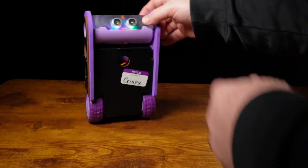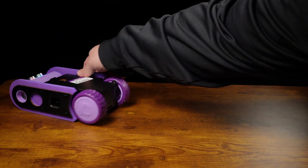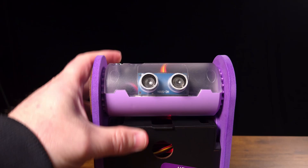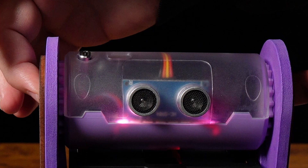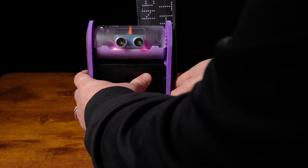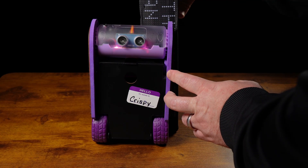If yours doesn't even look like it's trying to balance, there might be a bigger issue and we'll touch on a few common problems and their fixes at the end. First, let's calibrate the bot. By default, calibration is set to false in the code — go to level two or three and switch it to true. You know it's calibrating when you turn the button on and it stays pink for 10 seconds. While it's calibrating, anchor the bot to something stable for the best results.